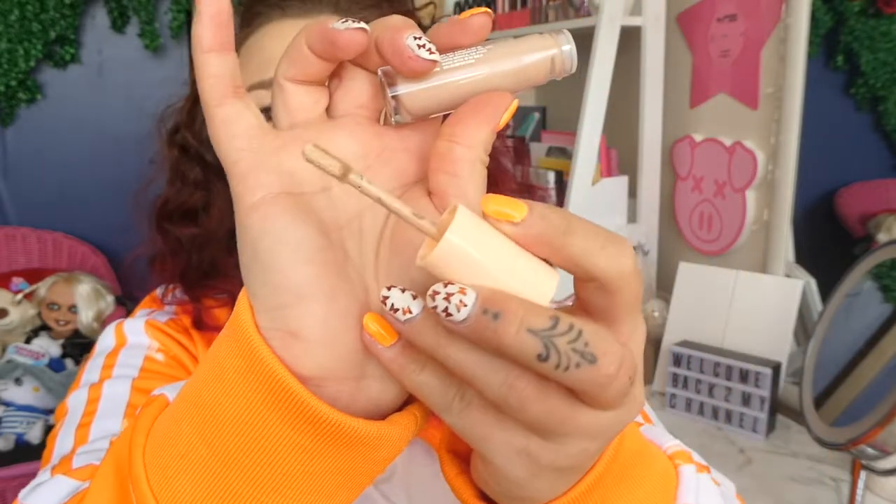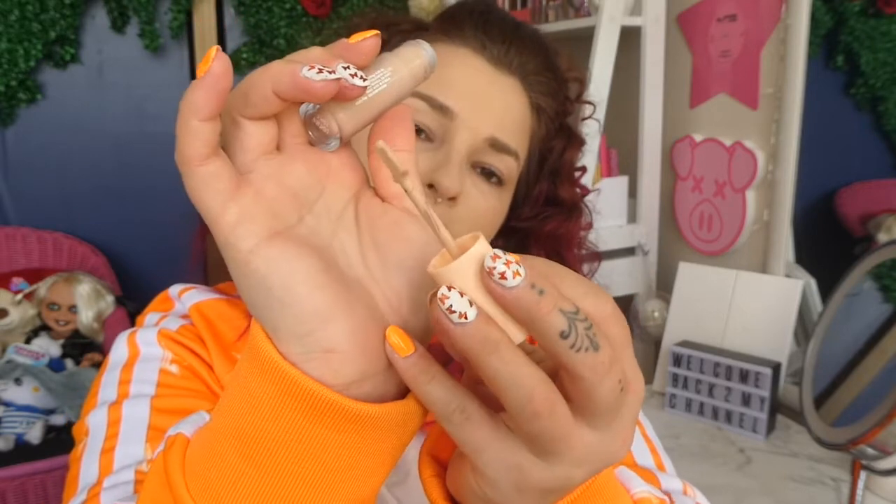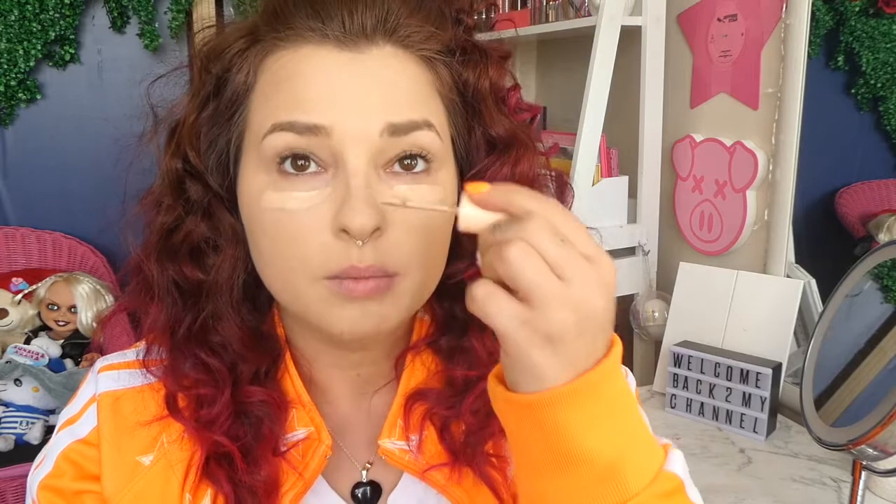So this is what the applicator looks like — it's like the other concealer doe foots. It's a really cool doe foot, nice and bendable. It doesn't have an overly strong smell or anything like that. I'm just going to put this on and we'll see how it blends out in real time.